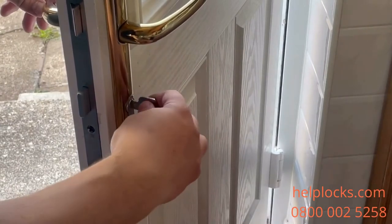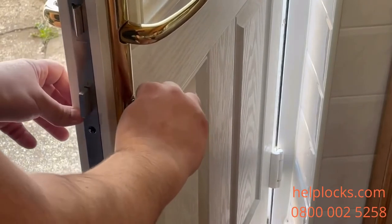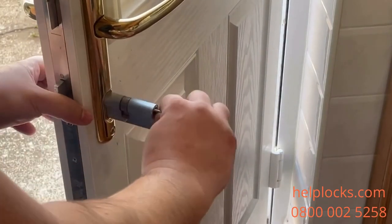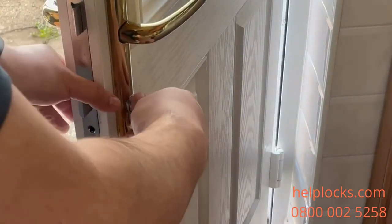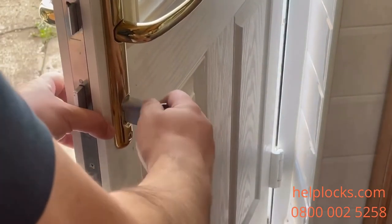Now I'm going to place the key in and I've turned it to between 11 o'clock and 1 o'clock, applying some pressure from the external side of the door — and out it comes. Same again with the thumb turn: just move that thumb turn around so it finds that sweet spot.